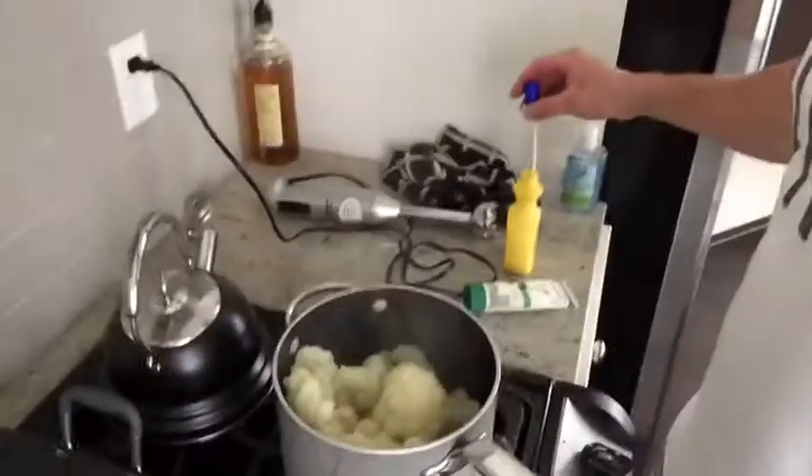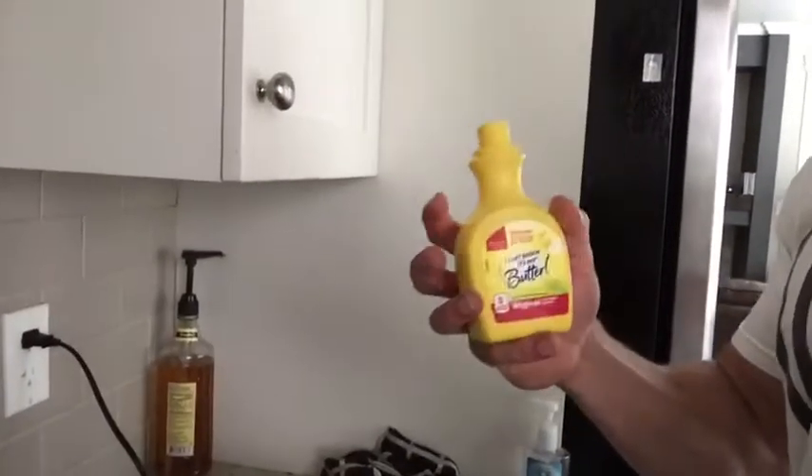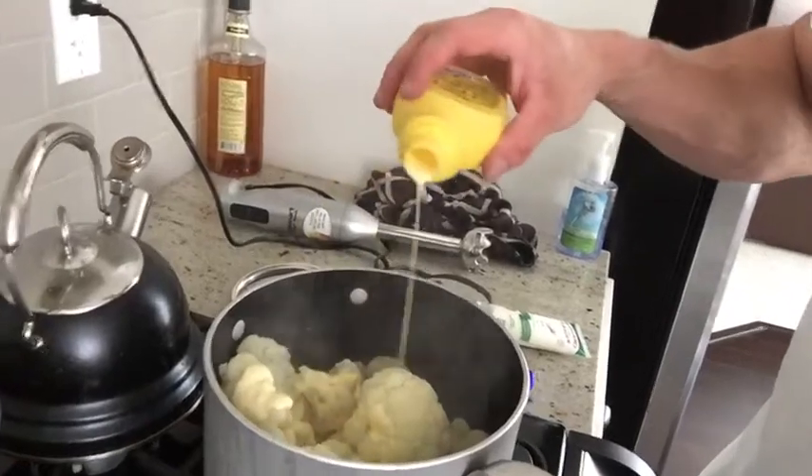What I've got done right now is I've gone ahead and cut up and steamed a full head of cauliflower for about 10 minutes to make it nice and soft. What we're doing now is adding a shot of I Can't Believe It's Not Butter cooking spray, which just gives it a nice buttery flavor.